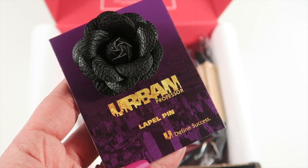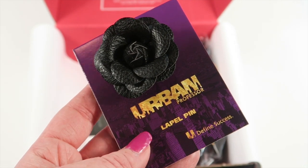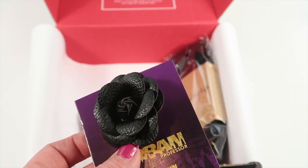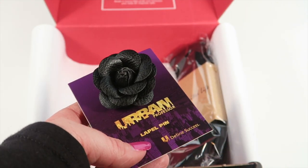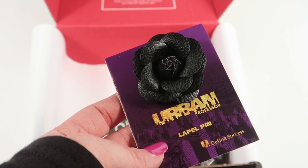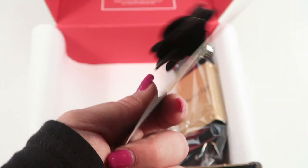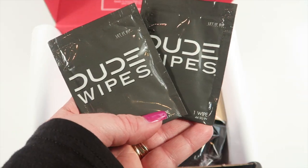From Urban Professor, this is a La Camila lapel flower with a $24 retail value. We've received a few lapel pins before, but this one is pretty cool — it has more of a faux leather look. The color gives it an edgier style that makes it a little more universal, whether you're dressing up or going for a more casual but put-together look. You're obviously not wearing this with shorts and a t-shirt, but it's a neat lapel pin.